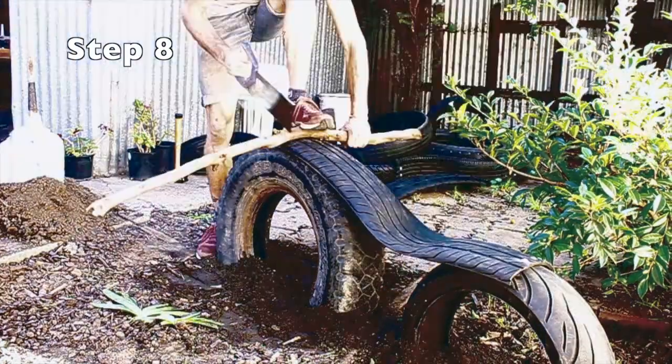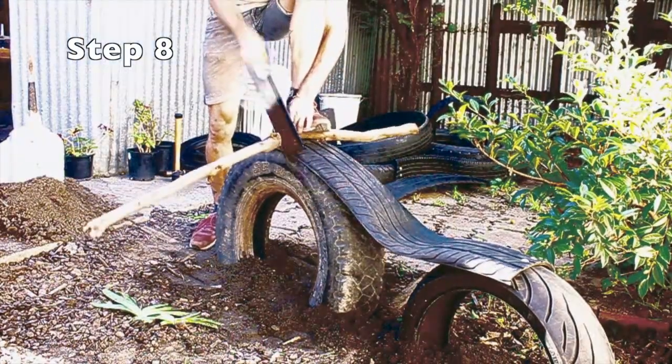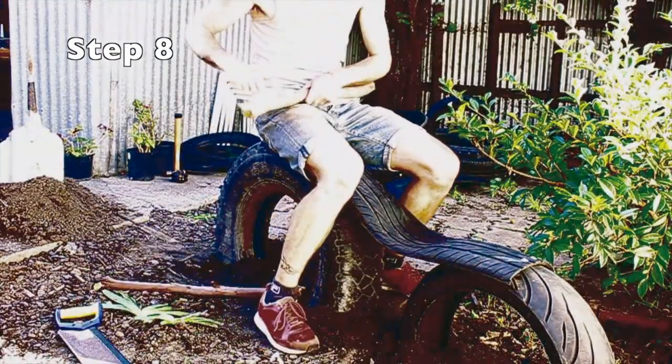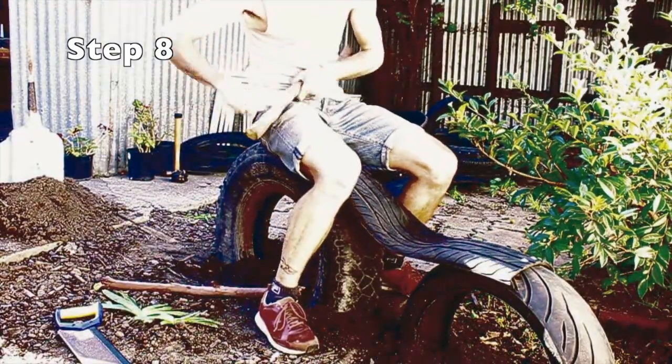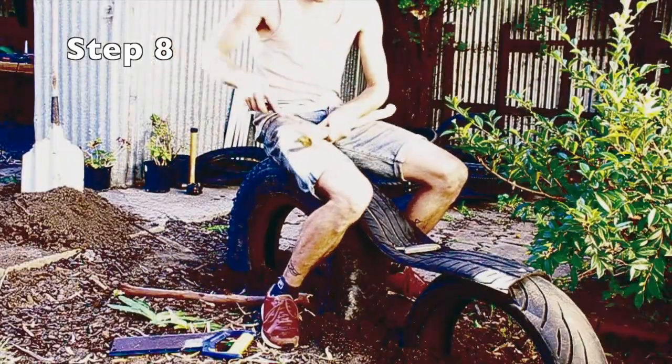I've just found a branch which we're going to use for the handlebars, and saw it off to the length that we're after. Then using the Stanley knife, we're just going to take off that bark and any sharp edges, using double speed if it's available, and rounding off the edges with a file.